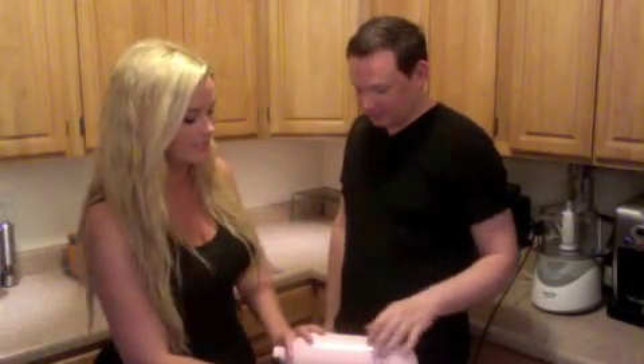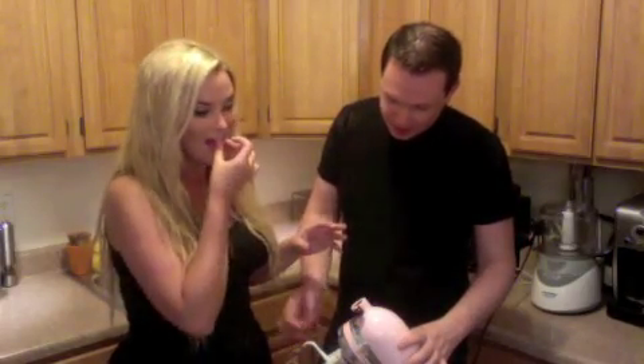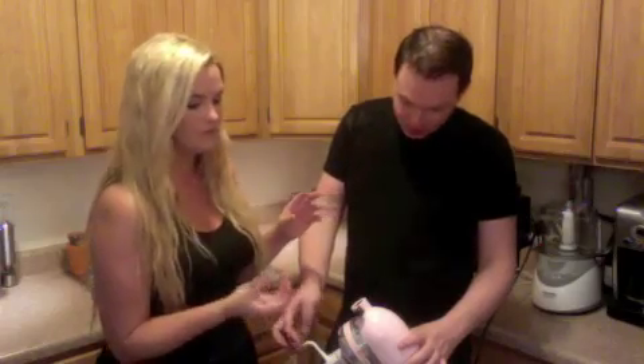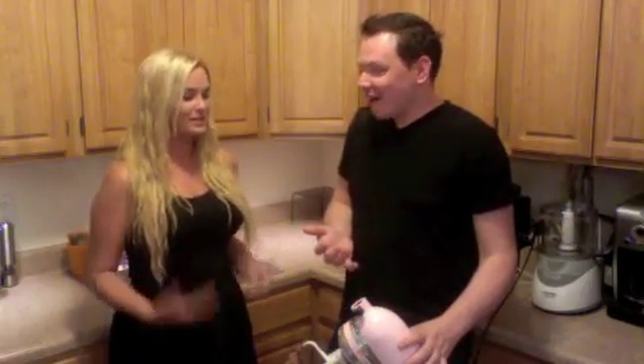And it tastes — let's taste it and see if we need more. It's so much better than store-bought. Store-bought, you can literally taste the chemicals. I was raised eating store-bought icing and I thought it was fine, and then I started making my own and was like, no, it is not fine. Mind blown.